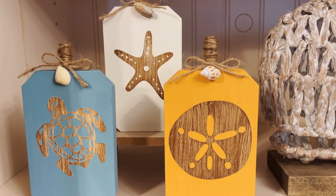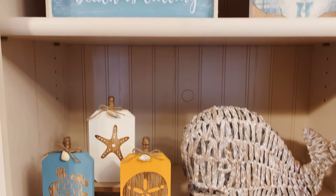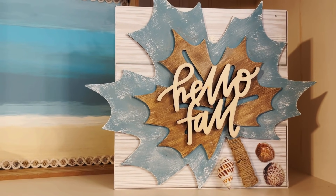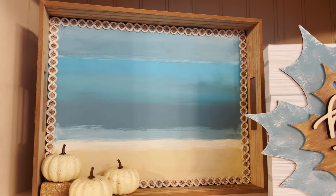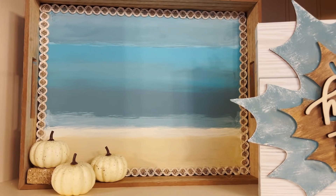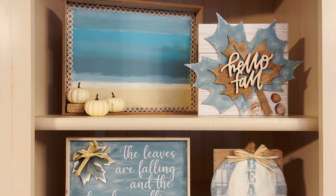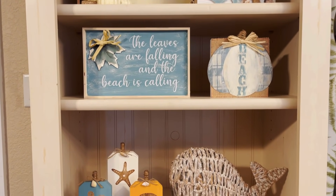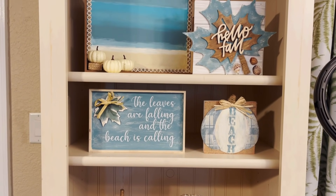Then up top we have the Hello Fall sign — I think it looks so fun and coastal with the blue and the wood, and the seashells add that little extra touch. I love that Hello Fall cutout. And finally, here is our ocean tray — look how pretty that is! It totally gives me the ocean feel. I just stacked some of those hay bales and used those pumpkins to finish that off. And this is what they all look like all together. I have three shelves here and I think all the projects work really well together. I like to keep some of my coastal pieces like that whale in my holiday decor — I think it helps bring it out.